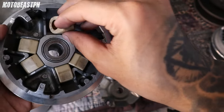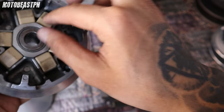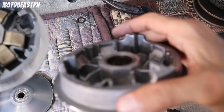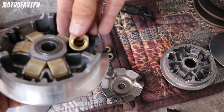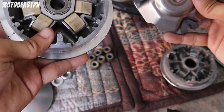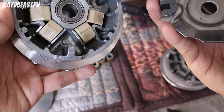Ito kasi dinesign talaga nila ito para sa stock na fly ball ramp. Ito kasi nga ating kalkal na eh. Para masumangat talaga — ayan yung may stopper na yan. Kasi doon siya titigil eh. Yung corte nito, may kanto din — yun ang design nito talaga. Pero gusto wala itry dito nga sa kalkal na pulley set natin kung ano bang takbo kung mag-ibaba o hindi.